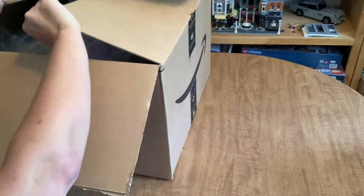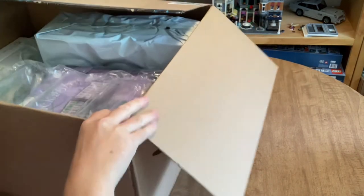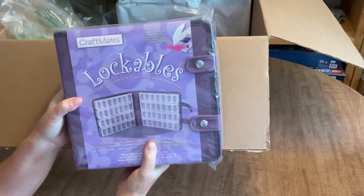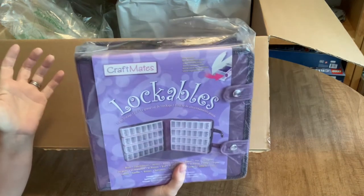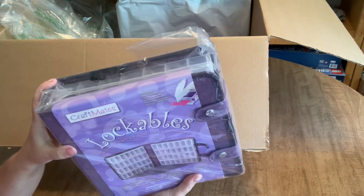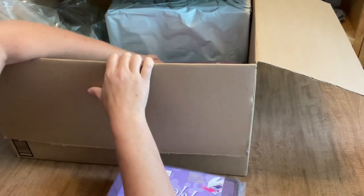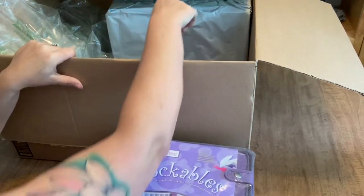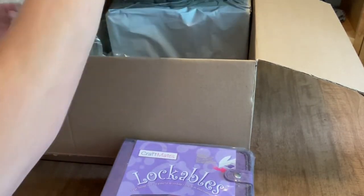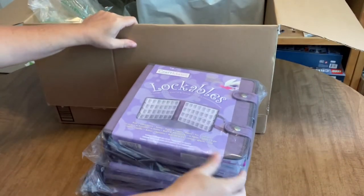Let's get into this big box and see what's in here. First I'll pull out my diamond painting accessories. Amazon does again have Craftmates Lockables on sale for $19 and some change, which is a good deal — they usually retail for $32.99. I went ahead and got myself three more because I've got such big kits ordered.